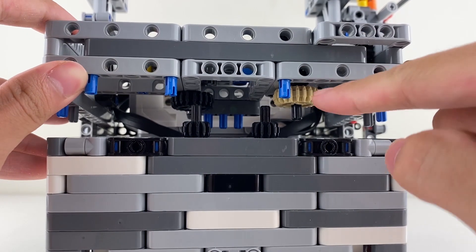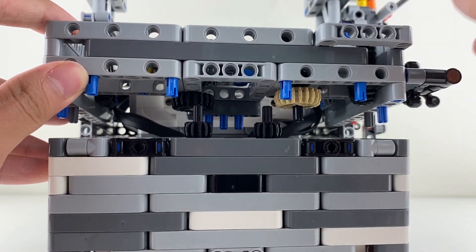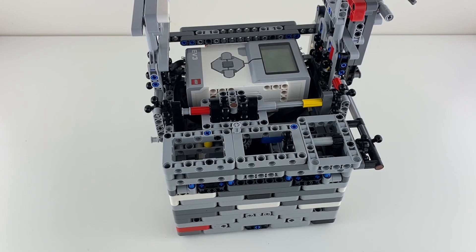As this happens, this gear on the attachment interlocks with this 12-tooth gear on the robot. From then on, the attachment is held on by gravity. This system makes attachment changes extremely quick, no matter how big the attachment is.